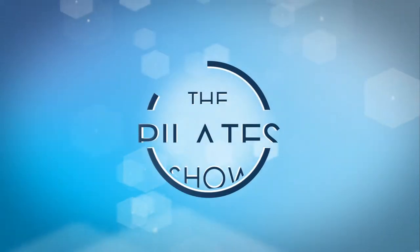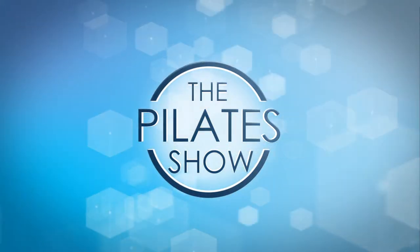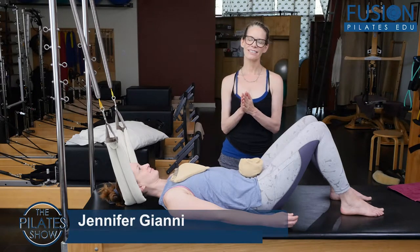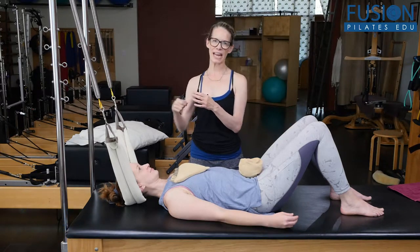Welcome to The Pilates Show, where we explore Pilates tips and techniques to help deepen the skill level of the movement educator while having fun. Hi, April and Jen here, and we are looking at another smart spine protocol — and we're looking at the cervical hammock.